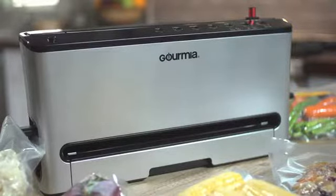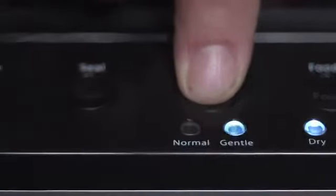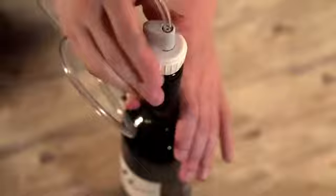This Gourmia advanced sealer has options for wet and moist foods and normal or gentle pressure. It also seals commercially available vacuum canisters and bottles of wine with the included hose.